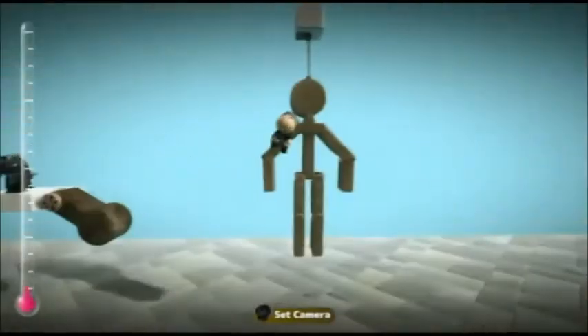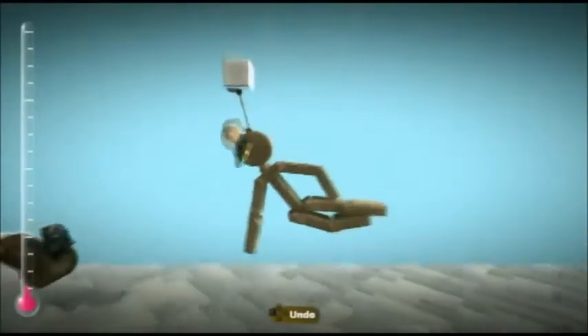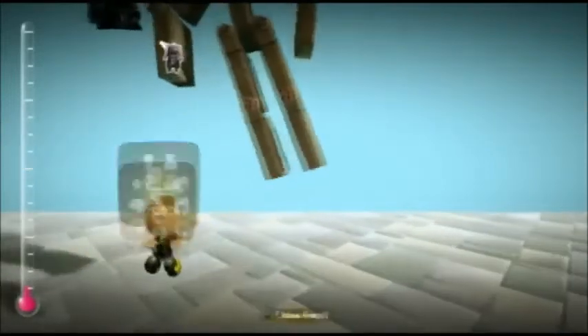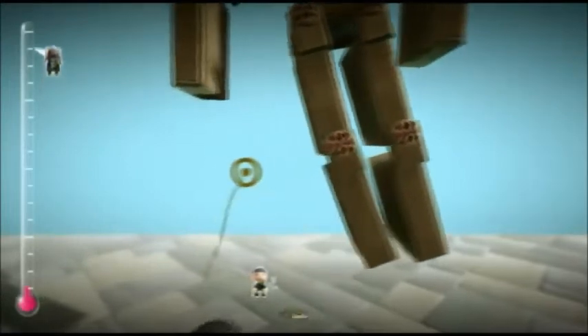So to apply this to ragdolls, as you can see, this is just a normal ragdoll except its arms are set to the rotation and they're just standing up. And also, the legs don't bend backwards.